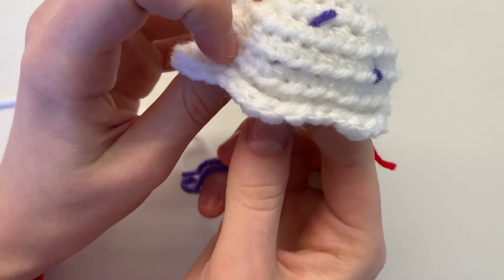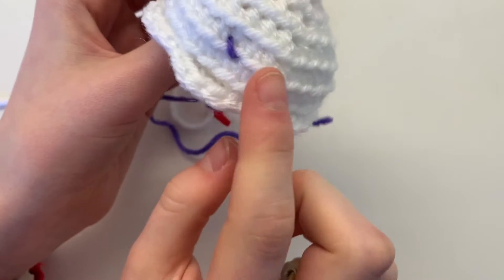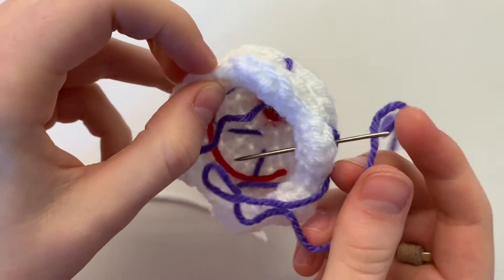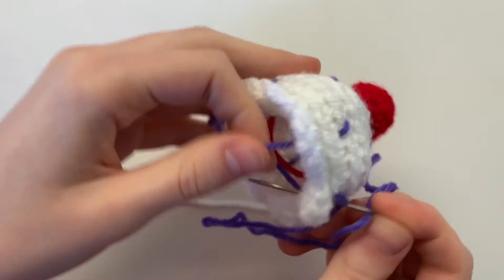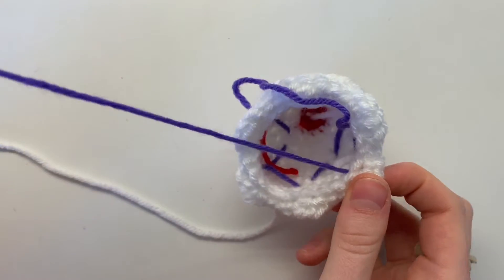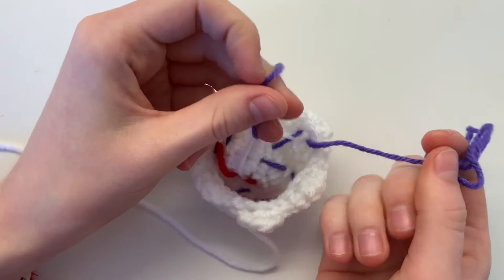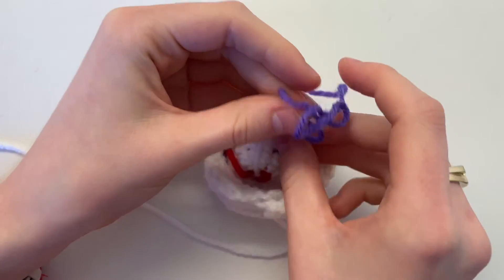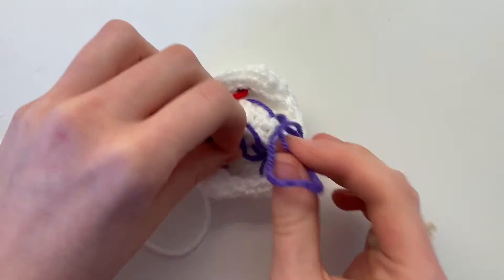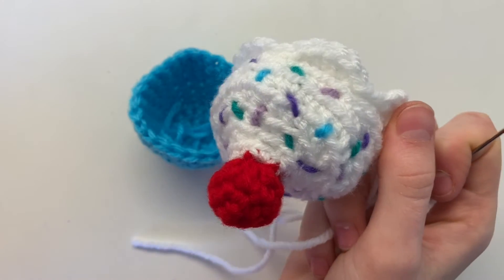Keep going around your entire cupcake until you get back to where you started. Once done, on the inside just tie your two ends together with a double knot — no need to cut them, just stuff them inside (you'll need a tiny bit less stuffing). Now we get to assemble!